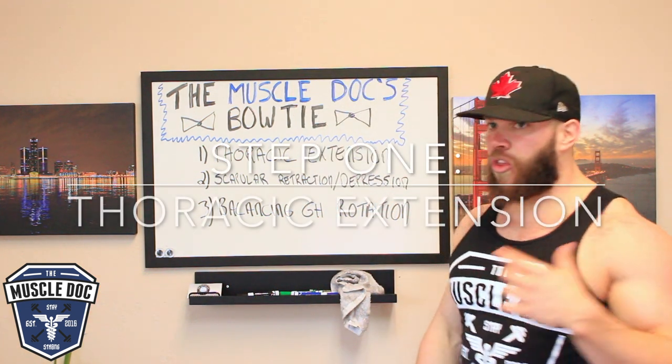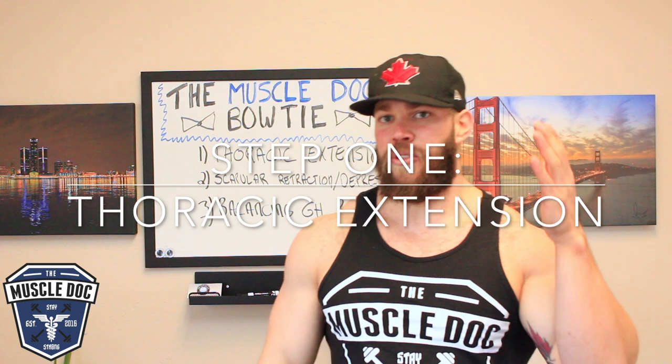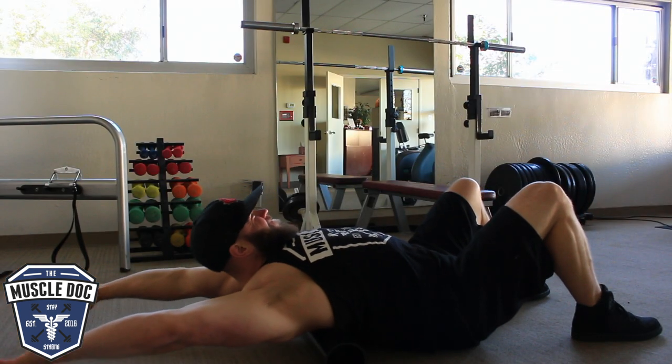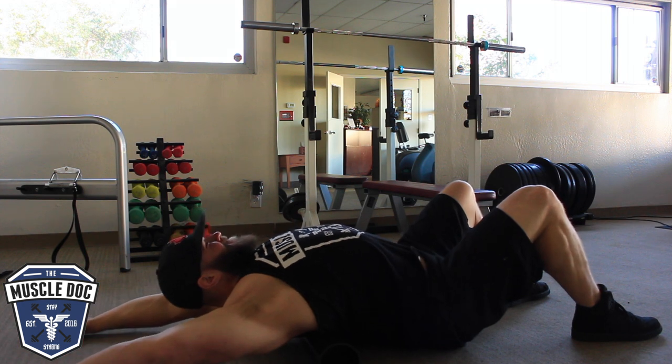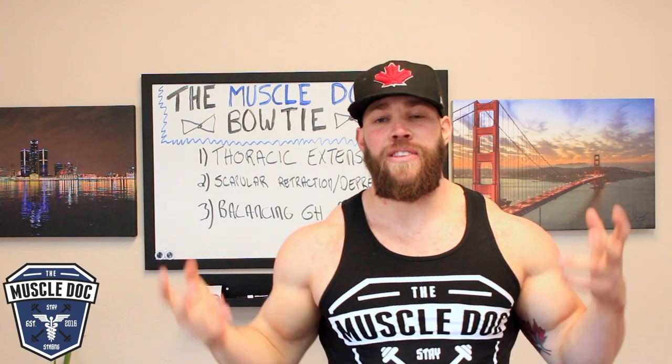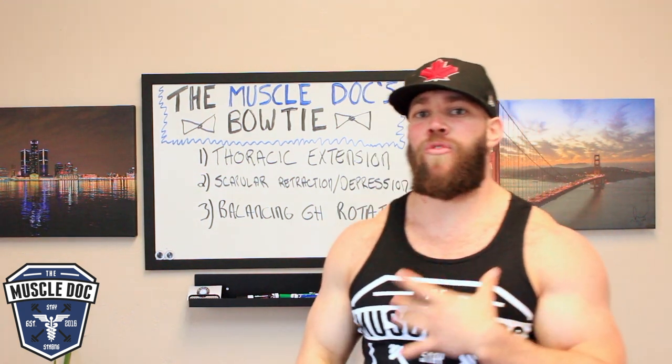Number one: thoracic extension. It's going to look very simple — it's going to look like this. We're going to get over that roller, keep the hips down, thoracic spine extension, try and drop the back of the hands down to the floor, bring the chin up.